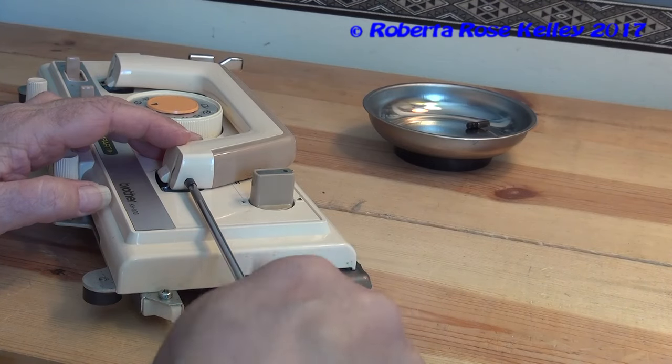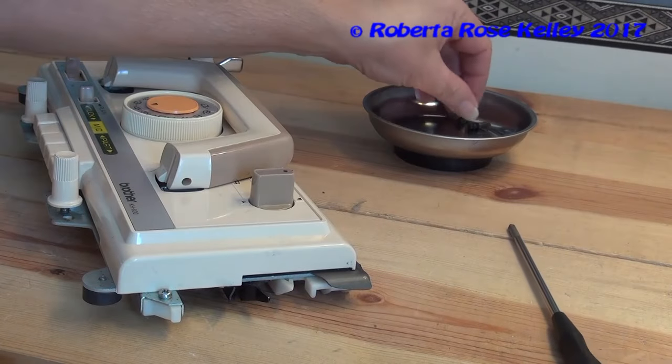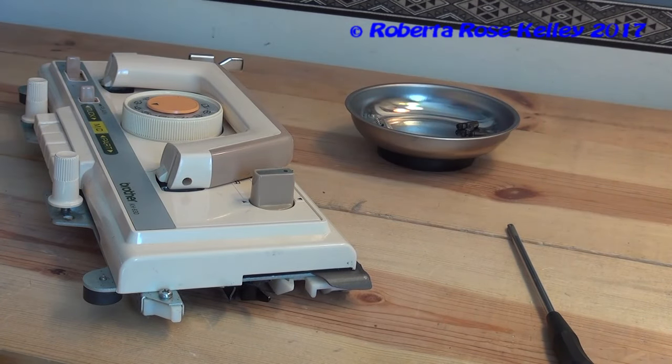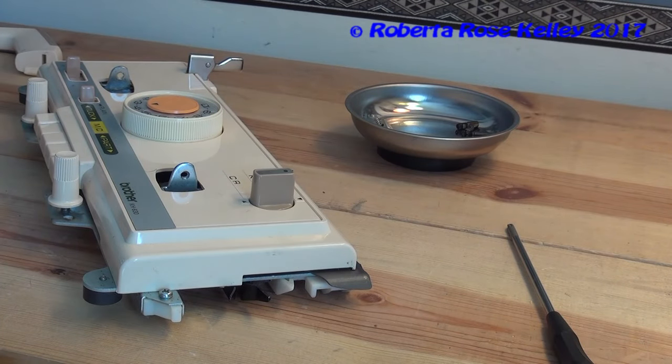I did get the other one out already just to save time, and I put it in a little bowl. Now this is magnetic — if you don't have that, just put it in another bowl. Take the handle off.